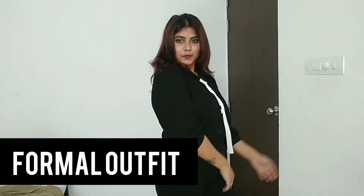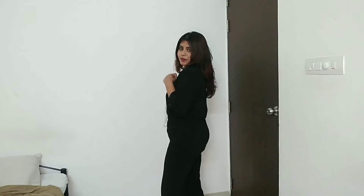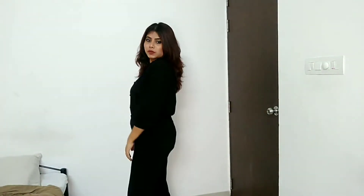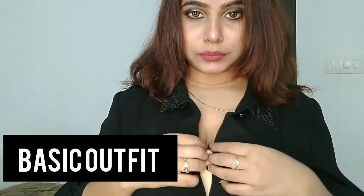For the first look, I've created a formal outfit and I've used a ribbon as a tie — this is my way to look stylish even while wearing formals. You can also add some jewelry if you want, like hoop earrings or something. I've paired it with black heels.